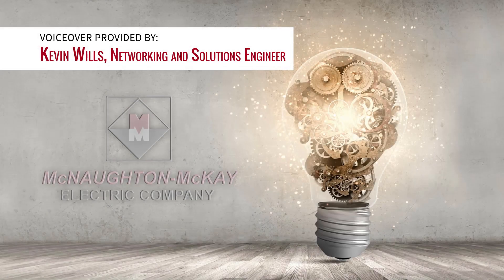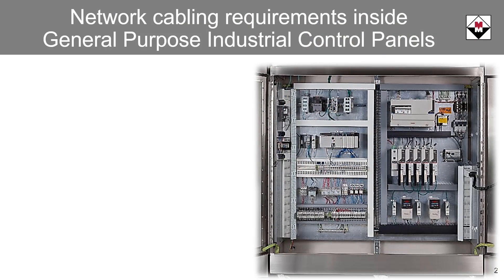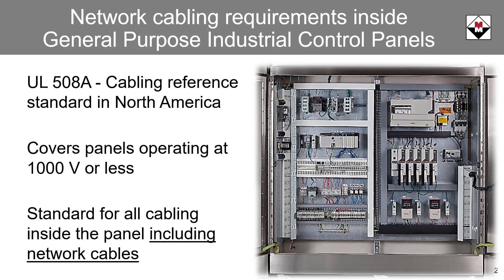Hello, this is Kevin Wills with McNaughton-McKay Electric Company. Today we are going to discuss network cabling requirements inside general purpose industrial control panels. UL-508A is the cabling reference standard in North America for cabling located in general use industrial control panels. UL-508A covers industrial control panels operating from 1,000 volts or less. Adherence to UL-508A is not limited to power and control wiring — guidelines for networking cables are also covered.